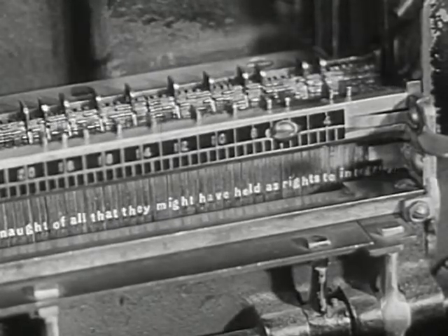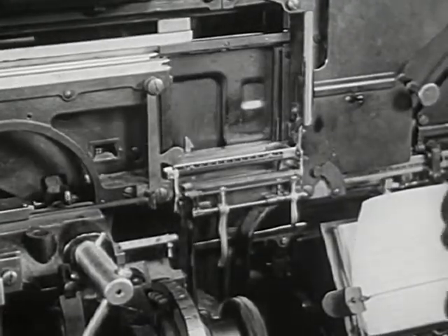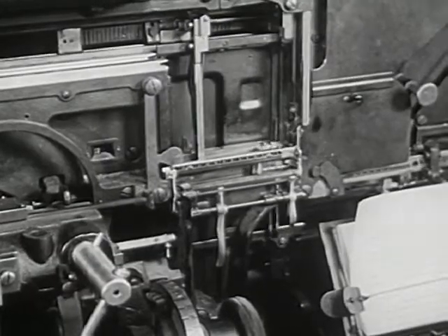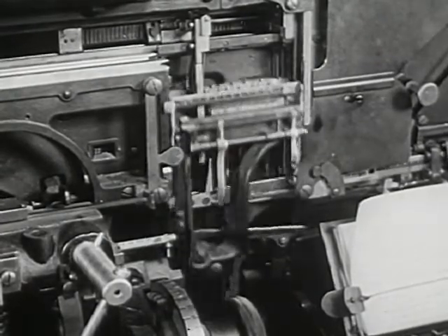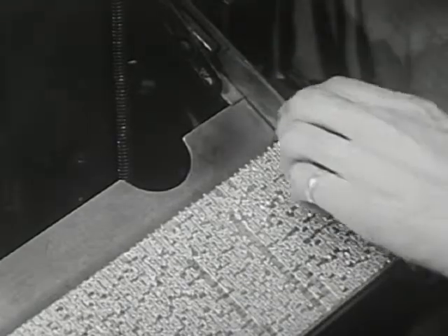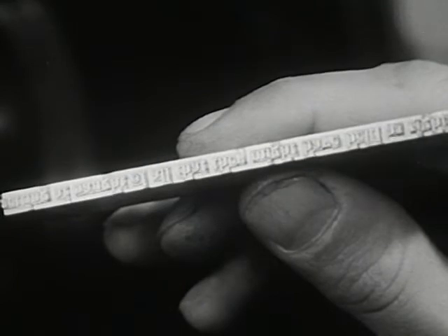Many molds together make a line. Every time the lever goes up, melted metal pours over the letter molds inside the machine. When the metal cools off, it hardens and makes a line of words. It takes many lines like this to make a page.